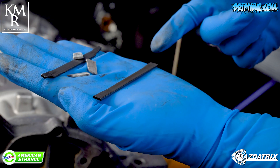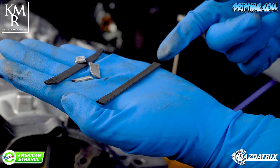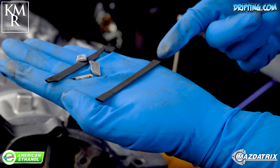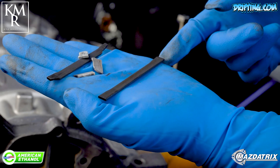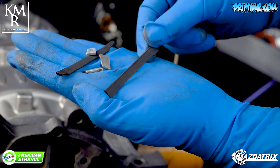Here we've got Mazda Ceramic Apex Seals. These are derivative from the Mazda 787B four-rotor Le Mans car. Under extreme conditions — high RPMs, high boost — these seals will last forever.